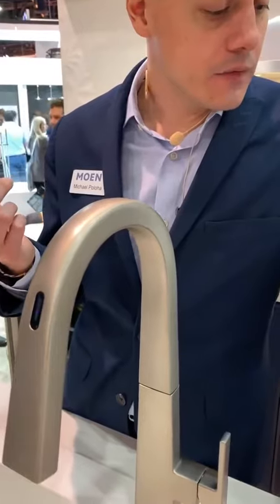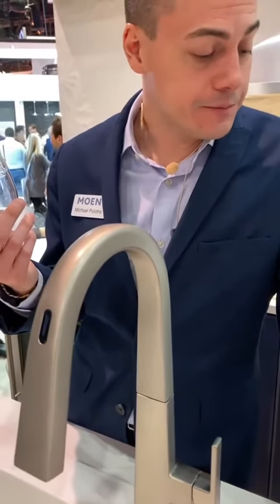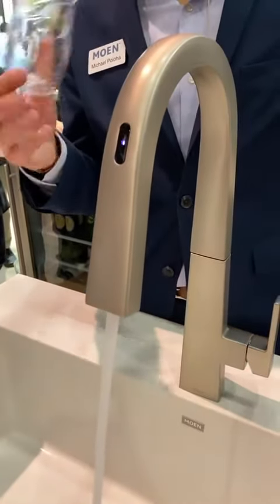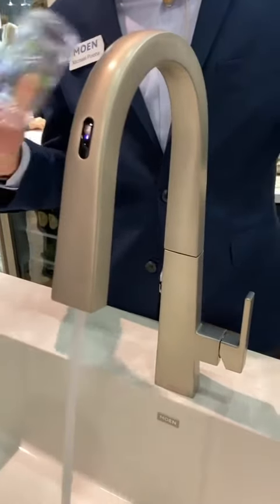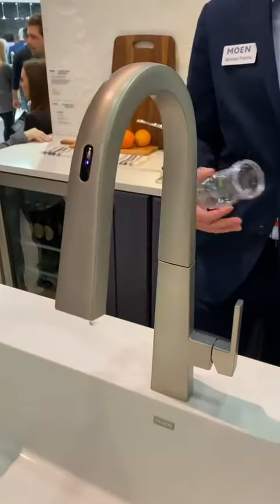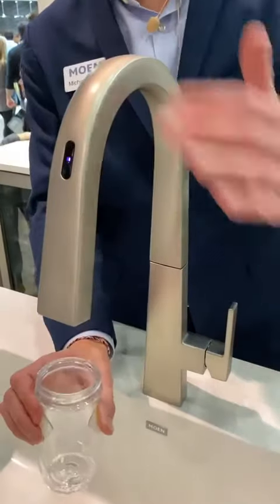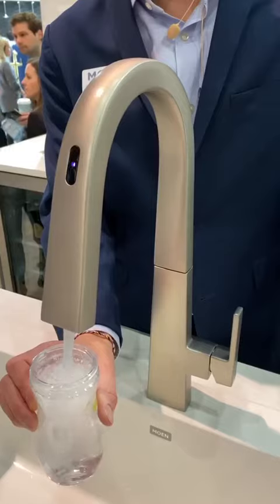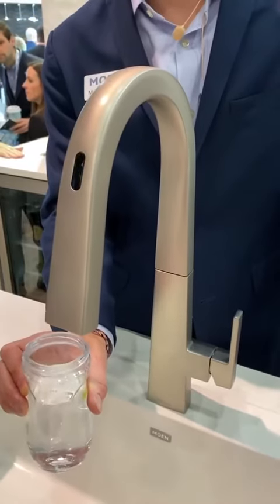Hey Google, ask Moen to fill baby bottle. I set it to 98 degrees, 8 ounces, right through my smartphone app — set up that preset in advance. It's ready to go, purging the water, clearing all the lines, getting the exact temperature. When it's running, same thing: wave my hand over the front to reactivate the faucet, and I get exactly 8 ounces at 98 degrees.